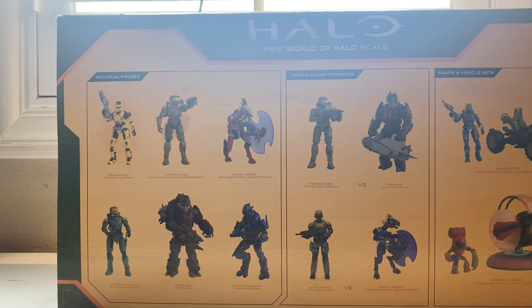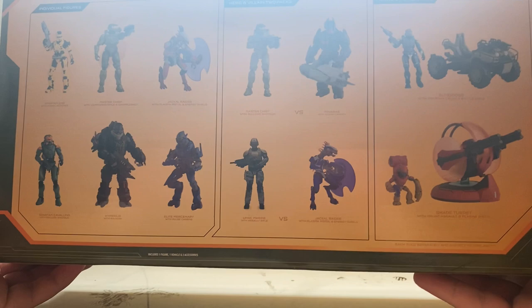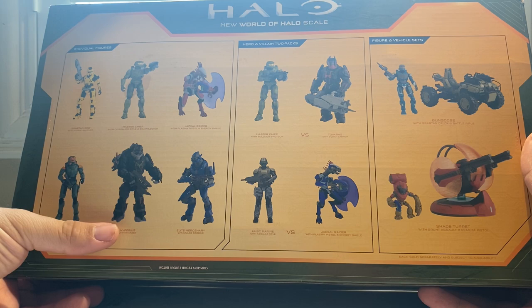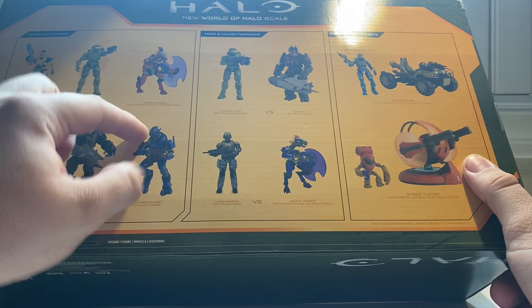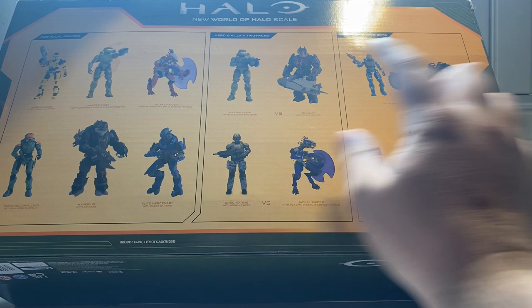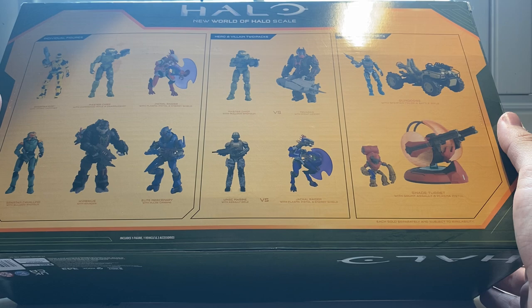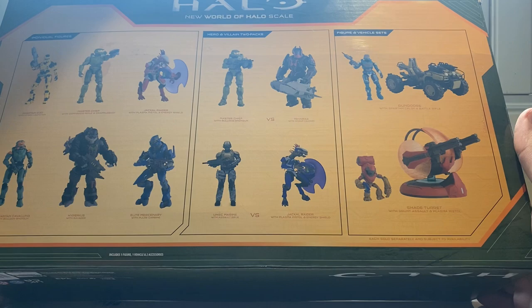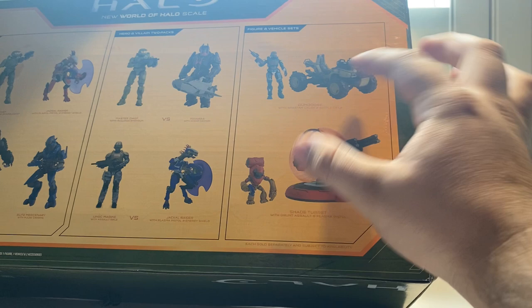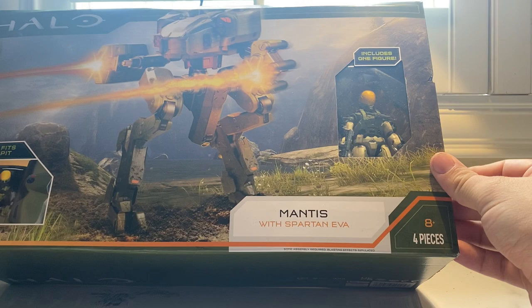Taking a look at the back — finally we don't just have a generic picture of Chief anymore. We actually have character lineups showing what else you can find in the line. In this toy line we have Spartan EOD, Master Chief, Jack Raider, Spartan Caviline, Hyperious Elite Mercenary — I cannot wait to army build that guy. We also have the Master Chief versus Tavaris three-pack with active camo Chief and two Brute Captains, the UNSC Marine, and two different Jack Raiders — great army builders.